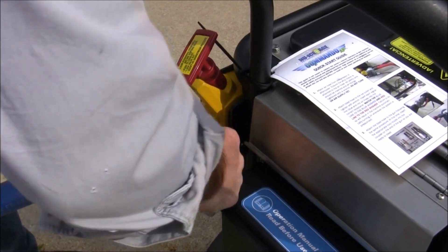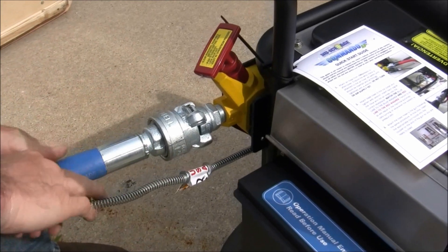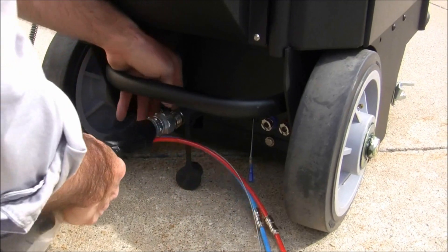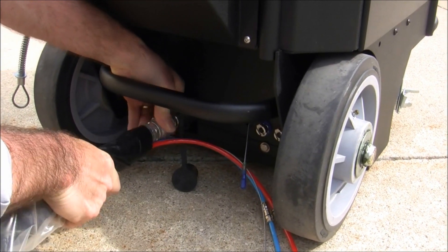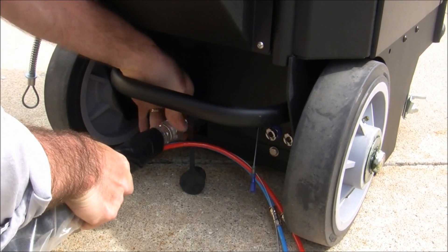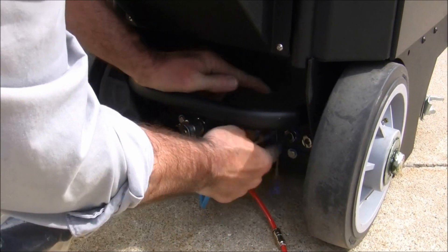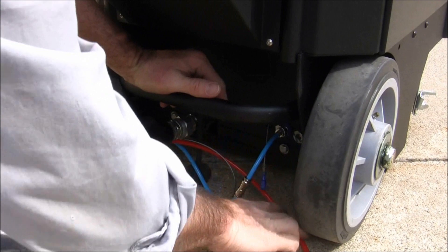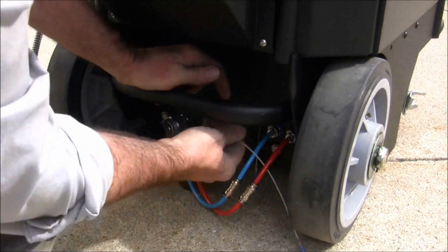Ensure the red shutoff valve is down in the off position prior to starting the air compressor. Position the machine near the work area and securely attach the blasting hose to the air and dry ice supply line located at the bottom of the machine. Connect the blue and red lines with push-to-lock fittings to their corresponding blue and red connection points, then attach the grounding cable for the blasting gun.